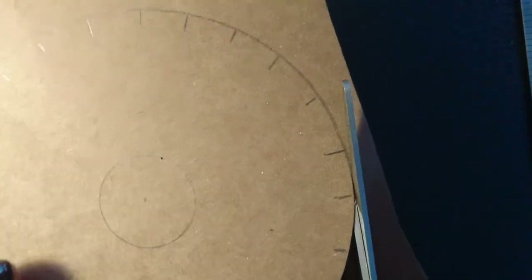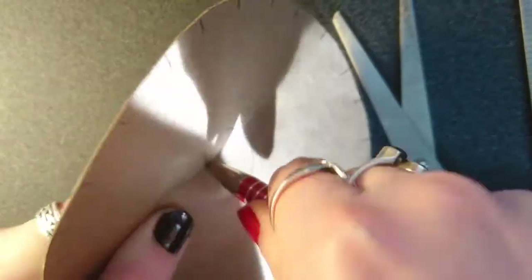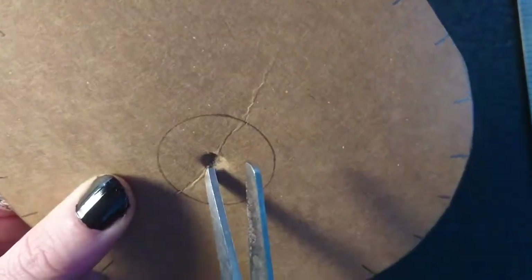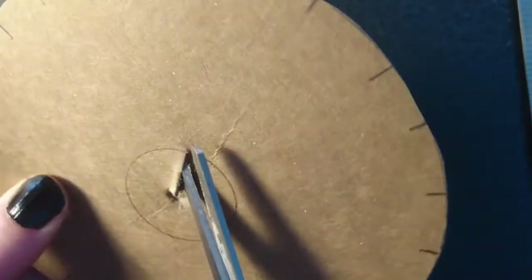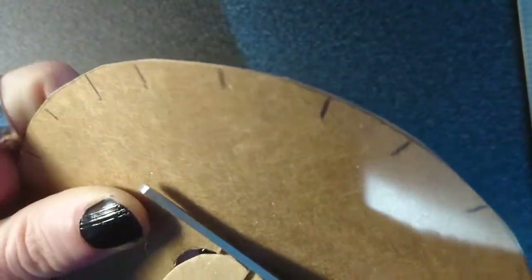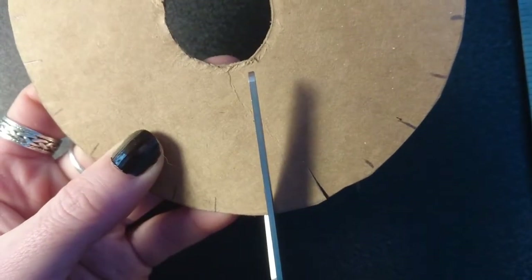Now we start cutting it out. Make a hole in the centre so that you can get the scissors through and cut out the central circle. Then snip approximately a centimetre into each of these little lines that you've made.